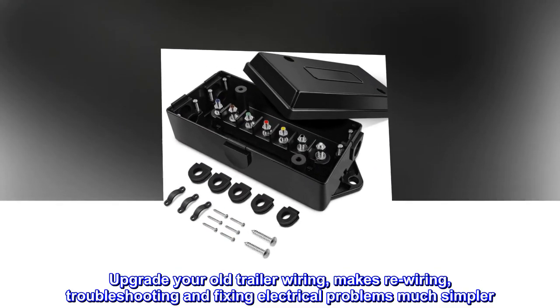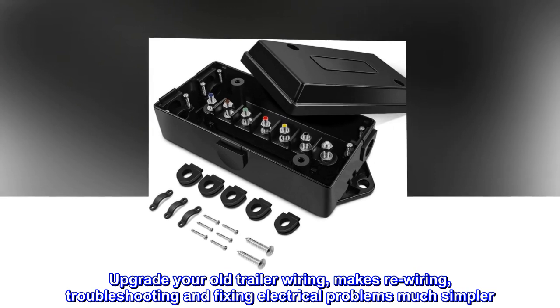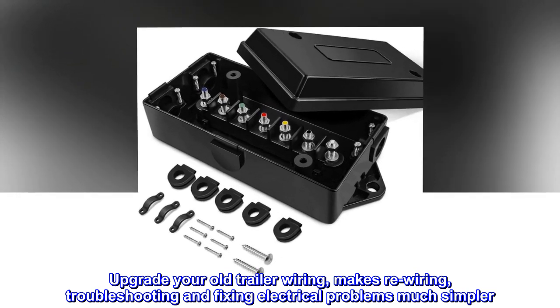Upgrade your old trailer wiring. Makes re-wiring, troubleshooting, and fixing electrical problems much simpler.